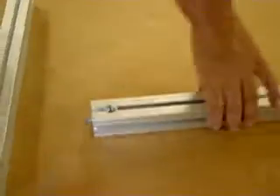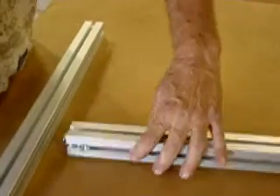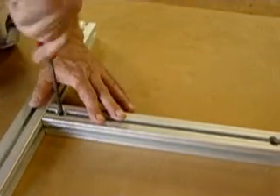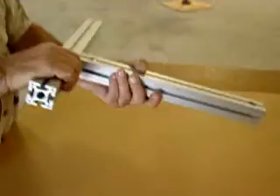What you have there is a spring-loaded connection, and you see that it's completely captured — that's not going to fall out. Then we rotate that 90 degrees, put that in the slot, rotate it back, and go ahead and snug that up, just like that. And there you go — you're connected.